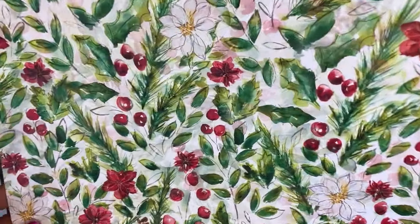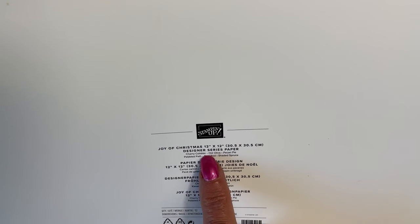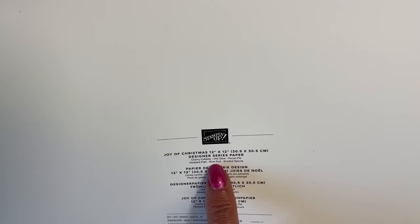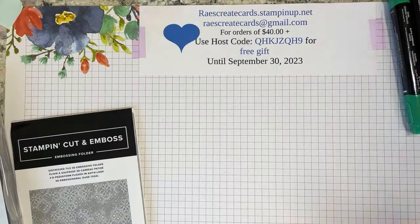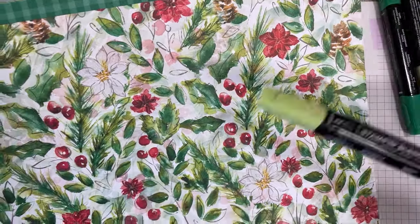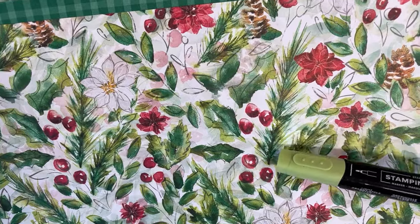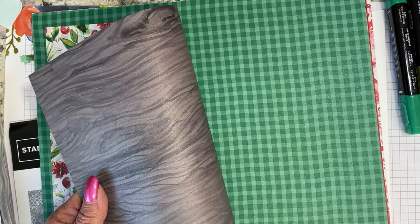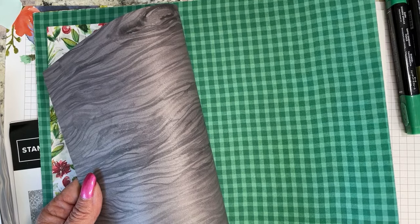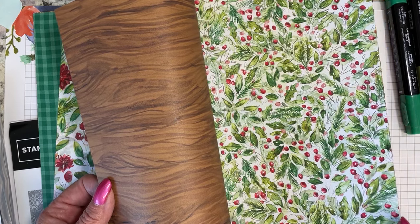You've got your mossy meadow, your shaded spruce, old olive, real red, cherry cobbler, pecan pie, pebble path. It doesn't really tell you what that light green was, but I figured out when I started getting into this that I could use my light granny apple green, and that tied in really well with those lighter tones in the paper. If you haven't seen this, it's a wonderful pack of paper for making more masculine-themed Christmas cards. It's just beautiful.